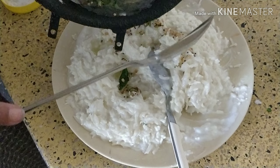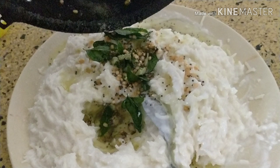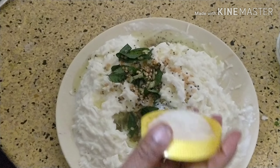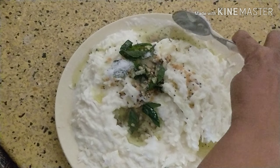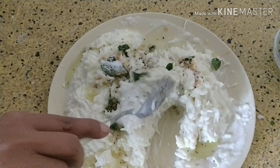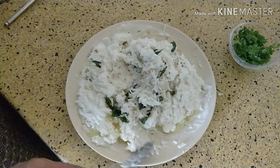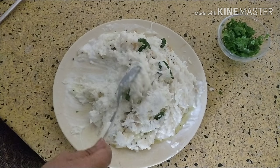Add this tempering to the rice. Add a little salt, because we have already added salt to the rice, so you only need a little for the curd. Now mix it properly and garnish it with coriander leaves.